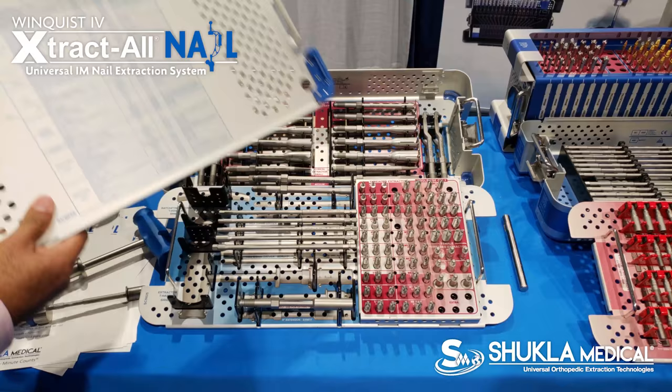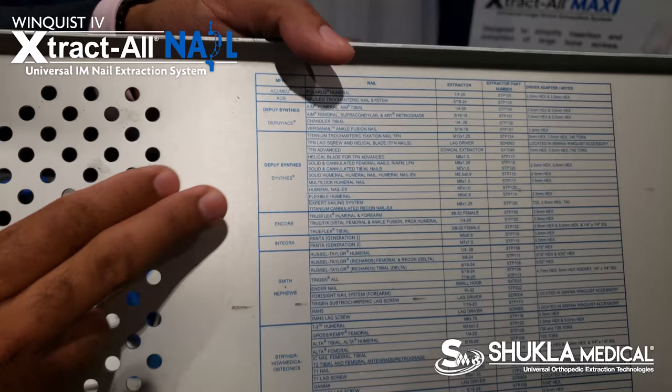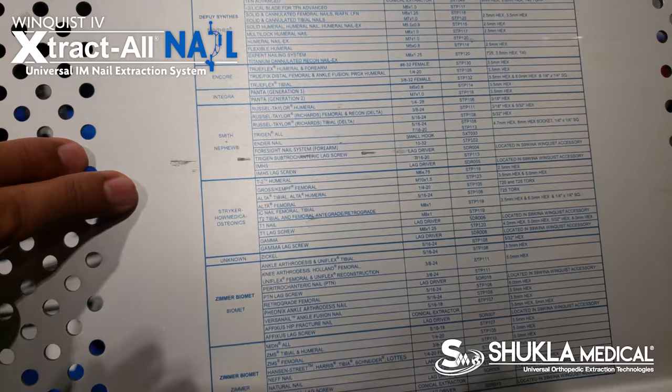What we have in the back of the lid of this tray is multiple different company names and their products, such as DePuy Synthes, Encore, Integra, and Smith & Nephew — these are the nails that you can then match the thread to.